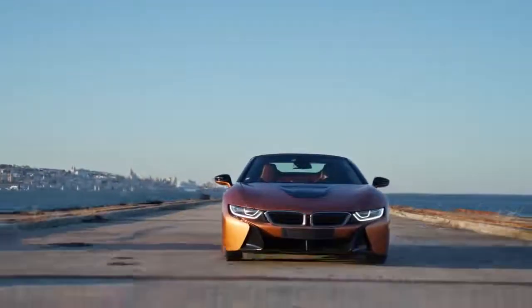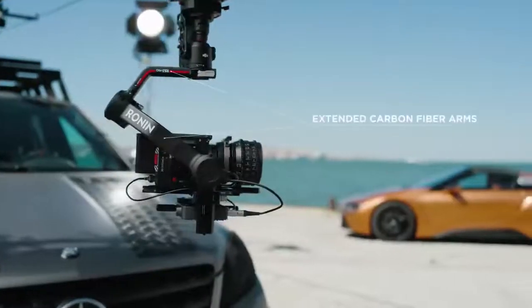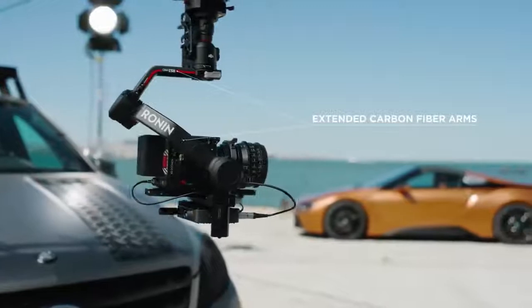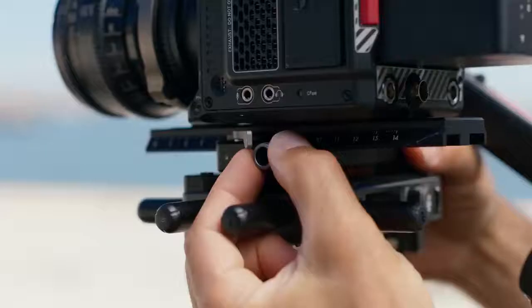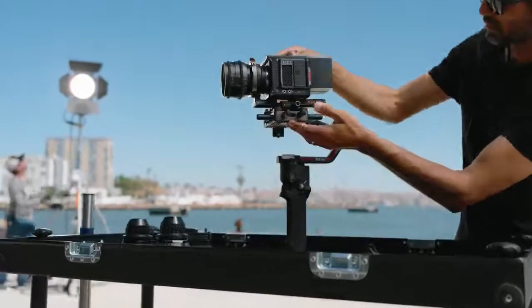For larger productions, RS3 Pro is now more versatile and capable. The new extended arms are constructed using the monocoque carbon fiber process used on Ronin 2. Together with the fine-tuning knob, cinema cameras and lenses are now handled effortlessly.